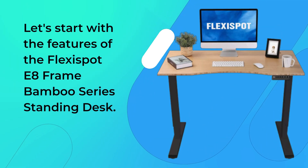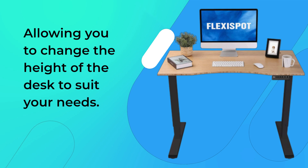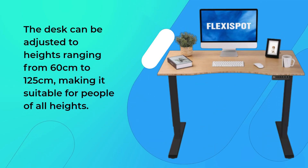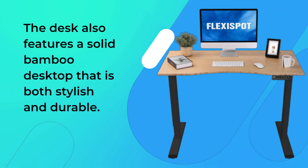Let's start with the features of the FlexiSpot E8 Frame Bamboo Series Standing Desk. This desk is designed to be adjustable, allowing you to change the height to suit your needs. The desk can be adjusted to heights ranging from 60 cm to 125 cm, making it suitable for people of all heights. The desk also features a solid bamboo desktop that is both stylish and durable.